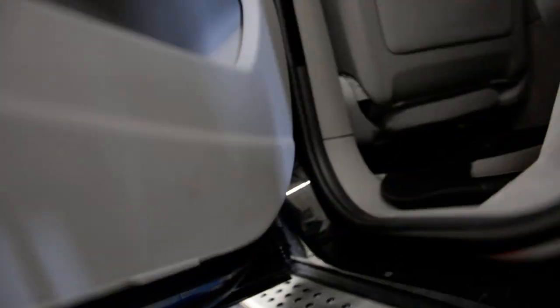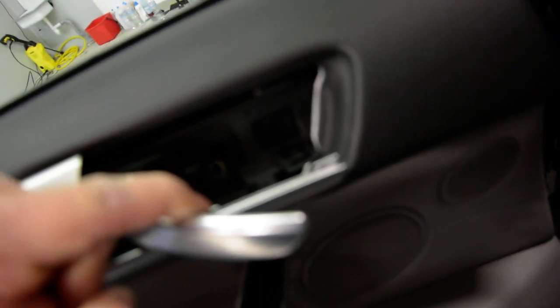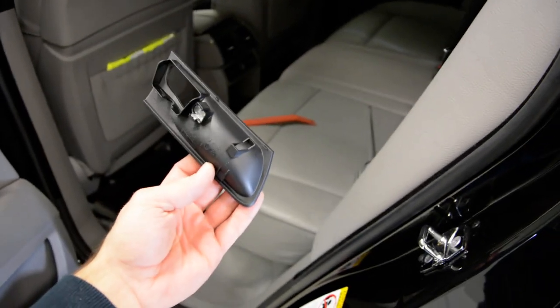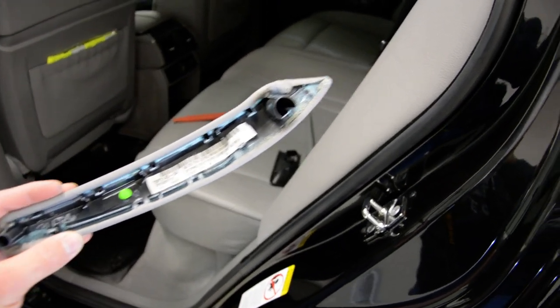You can see two on the bottom — one there, one there. After that, one here inside, another one here inside, and the last one is here. I removed all five screws. You can see the plastic cover; the clips came here and here. The other one looks like this — clips on the left and right.